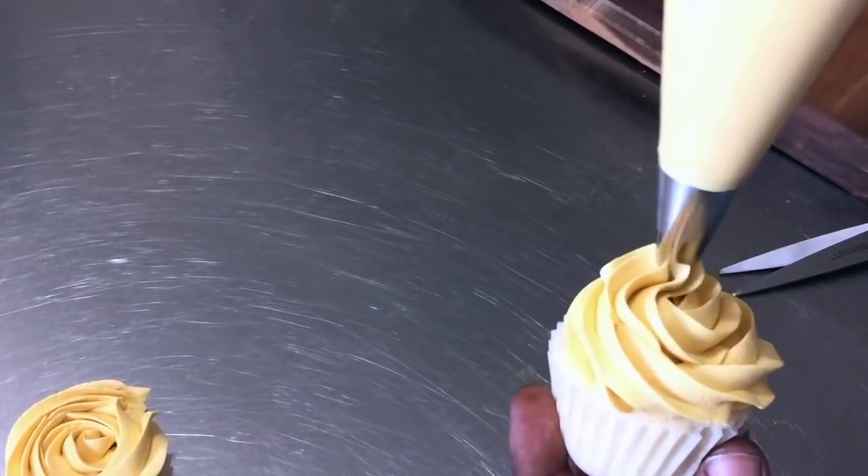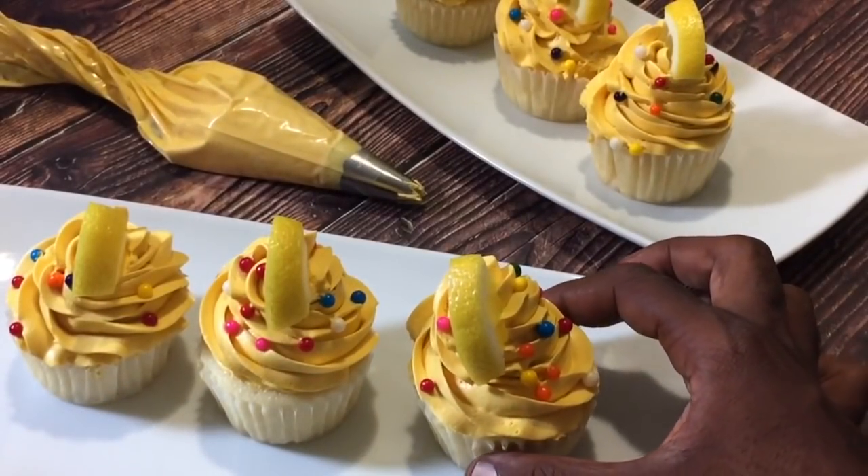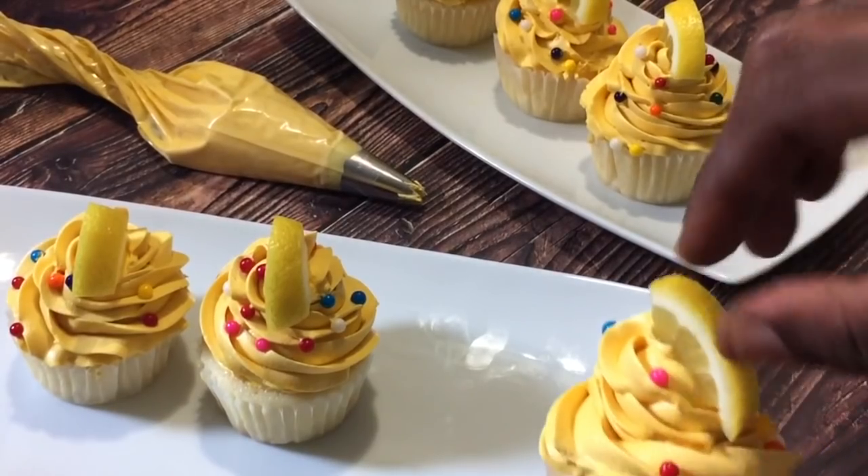Hey everybody, Chef Tovia here. It is summertime, so I'm bringing you guys something that's beautiful, bright, and lemony. I present to you guys my lemon ermine frosting.